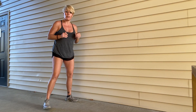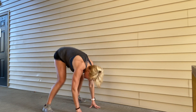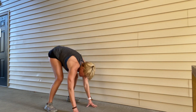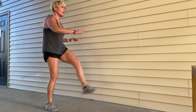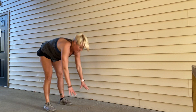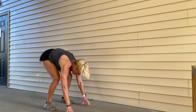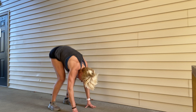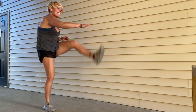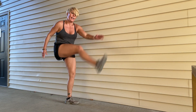We're going to go all the way down to the ground. If you need to modify, you can walk your legs out or kick out off of a stool. I'm just going to set my hands down and do a modified burpee. You're going to come up and give it two high kicks in the front. Walk out the legs or kick them out. Ten, nine, eight, seven, six, five, four, three, two, and time. How good is that?